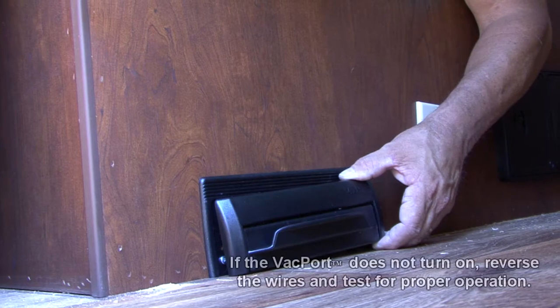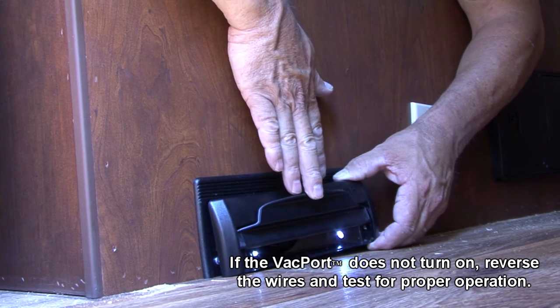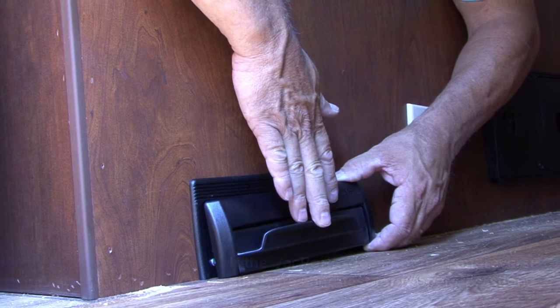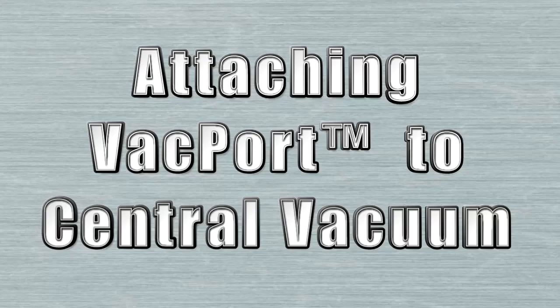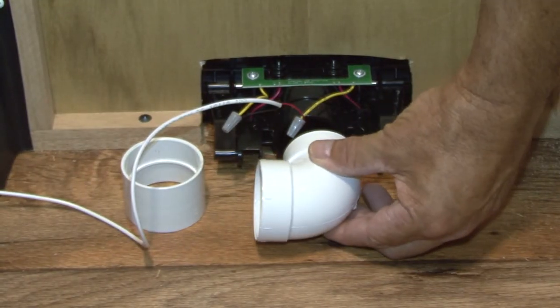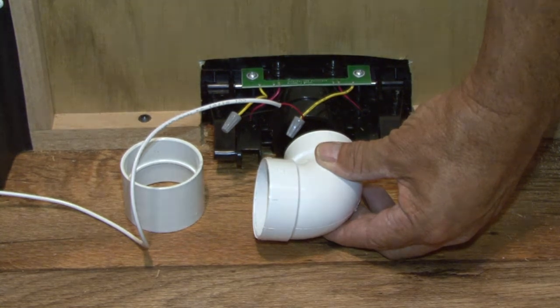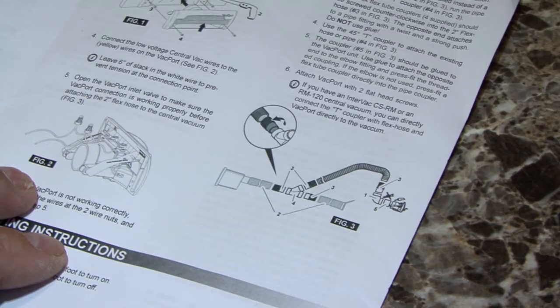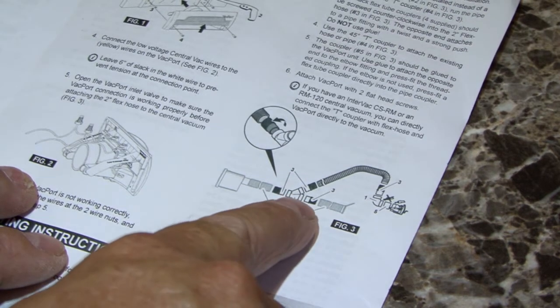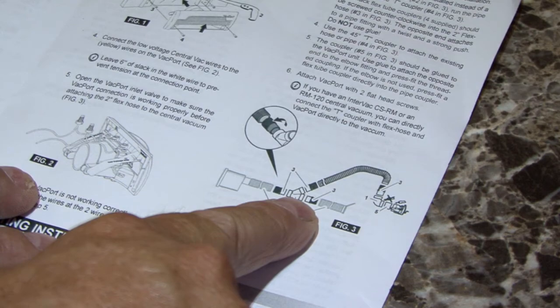Open the Vacport inlet valve to make sure the Vacport connection is working properly before attaching the two inch flex hose to the central vacuum. The elbow fitting is useful in tight spaces but is not always necessary for the installation. If you have a vacuum pipe installed instead of a two inch diameter flex hose, run the pipe straight into the T coupler.